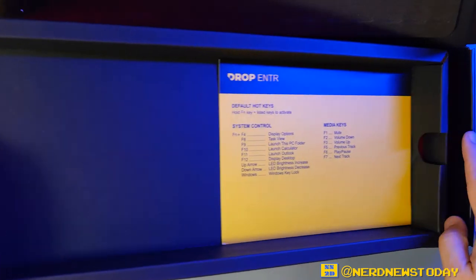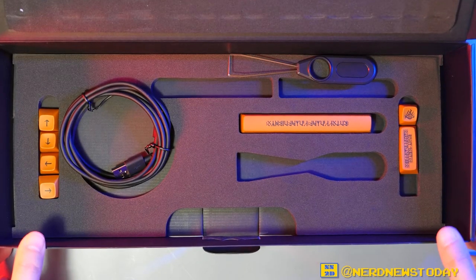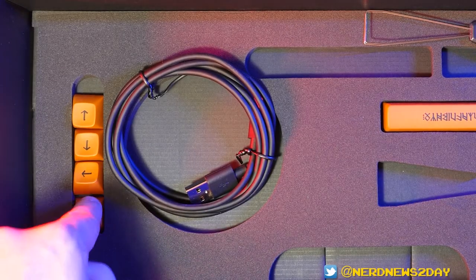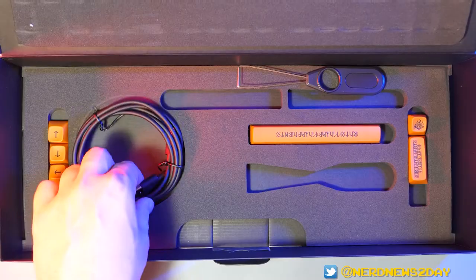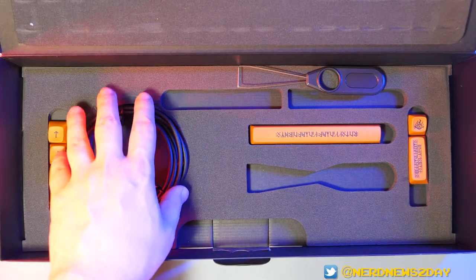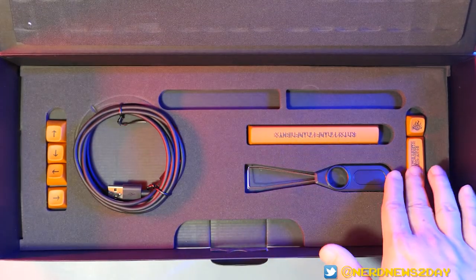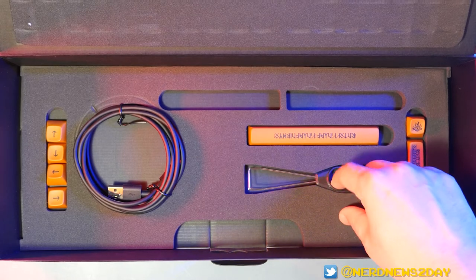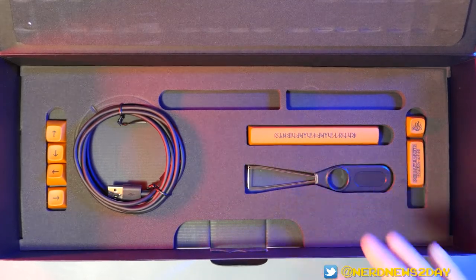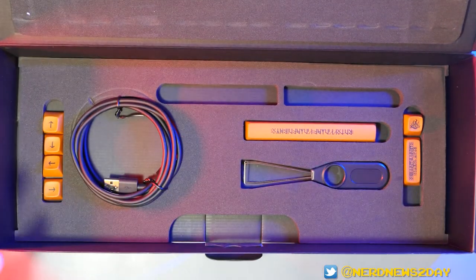Now let's move the keyboard aside because there's actually some other stuff in the box to talk about. We remove this layer and here's what continues to make it the special Lord of the Rings set. We have a few additional keys, some different colored arrow keys on this side, our USB cable again, and a spacebar along with some other cool bonus buttons. These are again what we're going to use to swap out keys in a little while — how fun is it to have these extra bonus buttons thrown in?